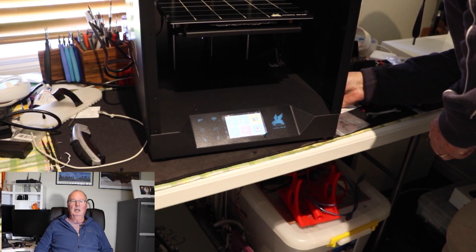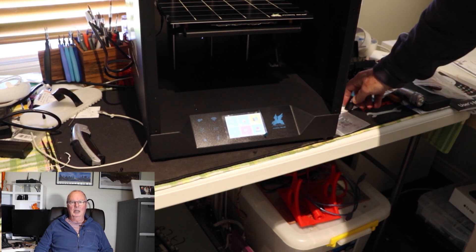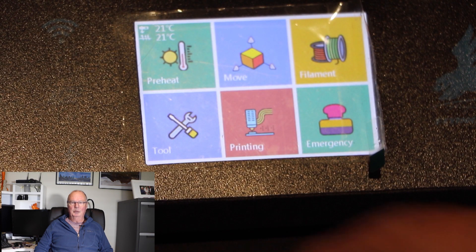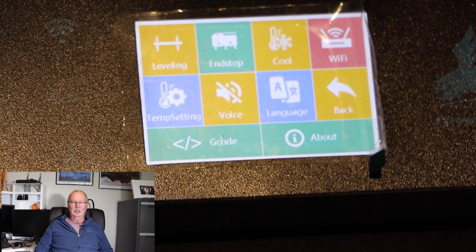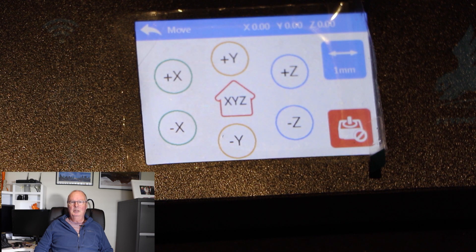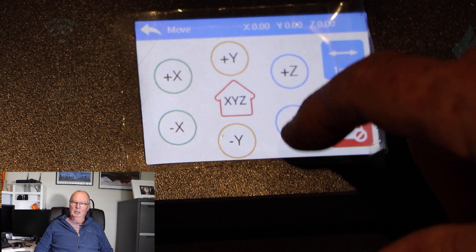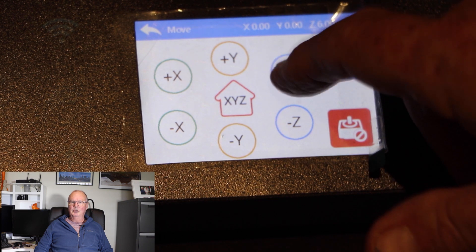There was a pre-sliced file on the SD card, so we'll print that out shortly. This is the menu — some of the items that are on the menu. An excellent touch screen, very well laid out. Even the filament load and unload was nice and easy. The movement of the axes was very simple to do. You'll see here I'm doing Z at one millimetre, then I flick it over to ten millimetres.